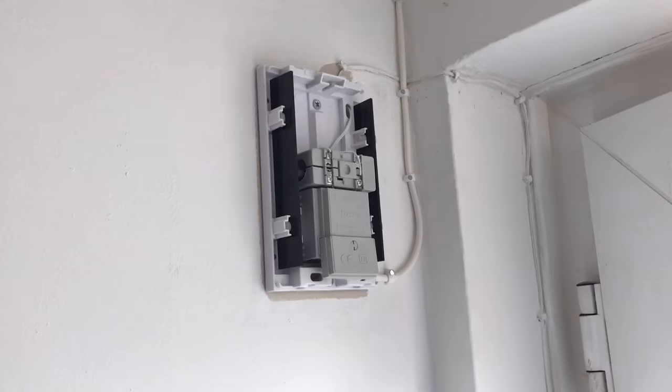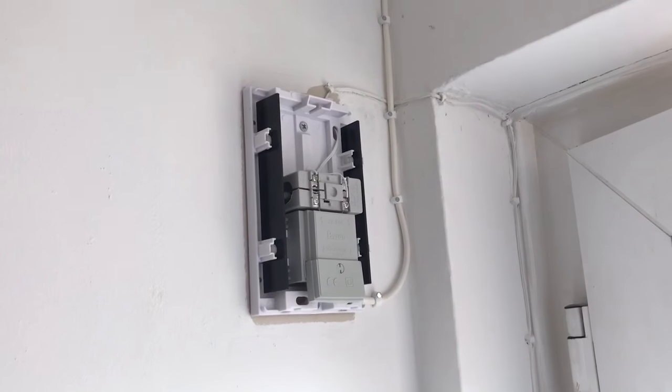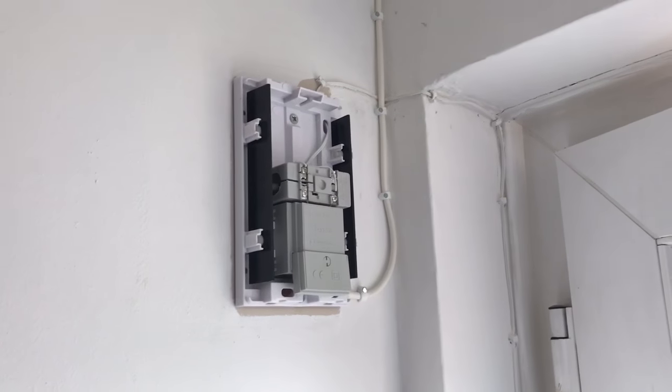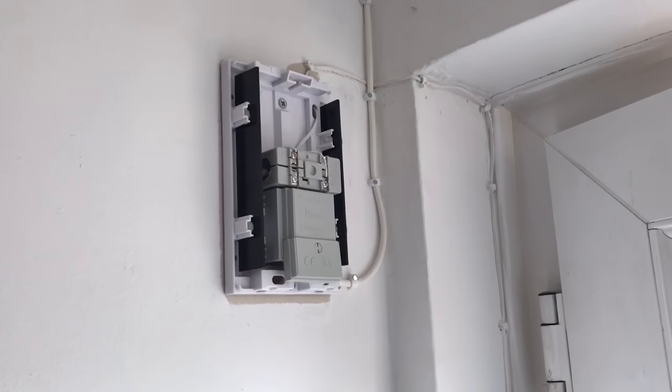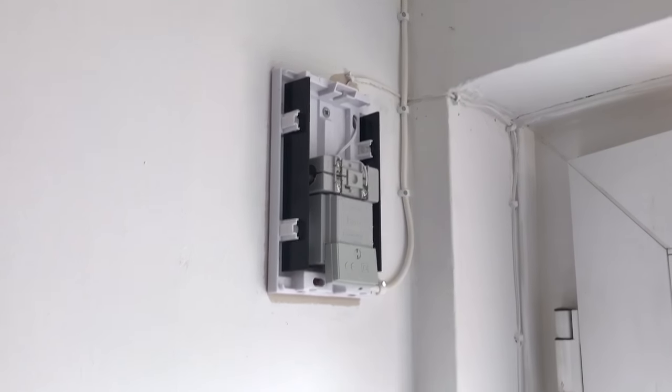Immediately my Ring doorbell on the control panel came up as hardwired. So I emailed the Ring team and said I'm now hardwired, please can you activate live view — and they just did it remotely. They connect to your doorbell for you.